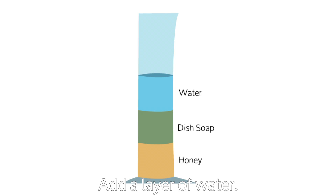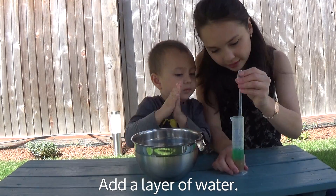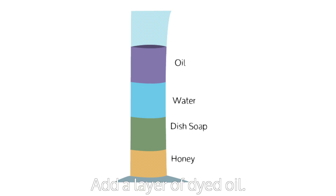Next, add a layer of water. Add a layer of oil — in this case we dyed it purple.